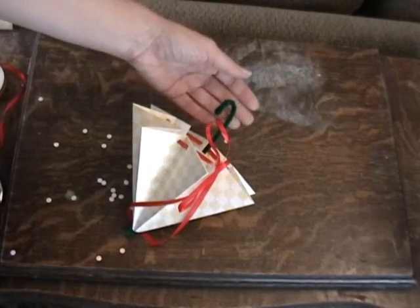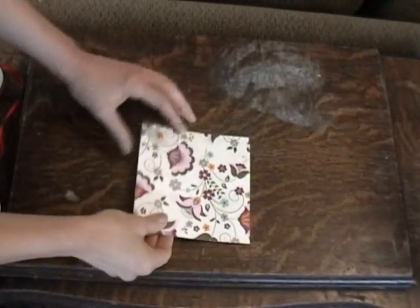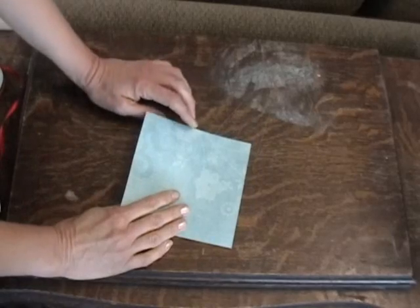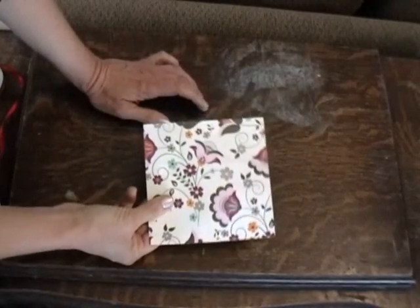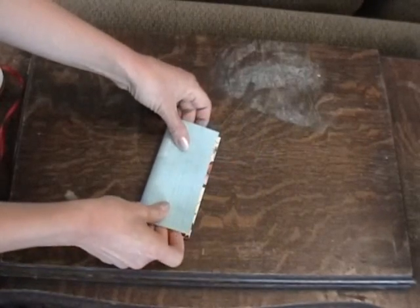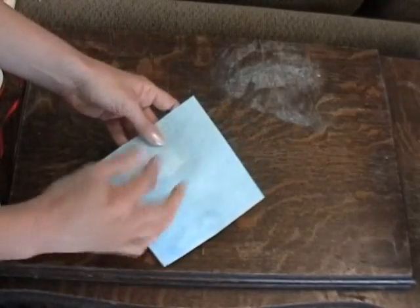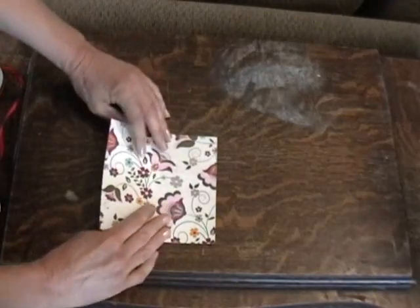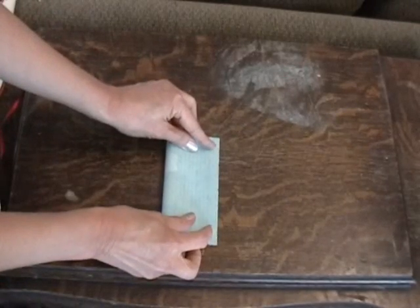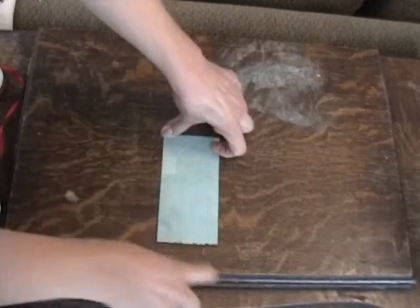Now we'll do a different size, like a nut cup size. This paper for a nut cup or little goodies or favor is 6 inches by 6 inches square. I want the flowers on the outside, so with the right side up, fold it in half — and now the rest of this is going to be in really fast motion since we've already done one.